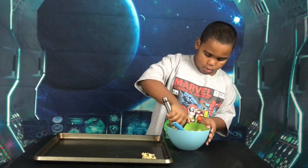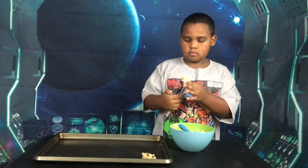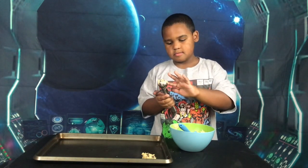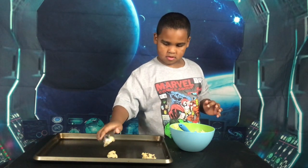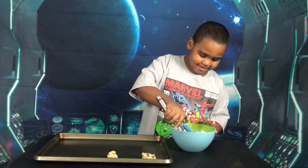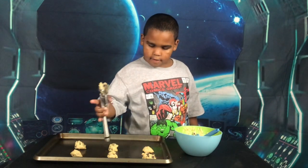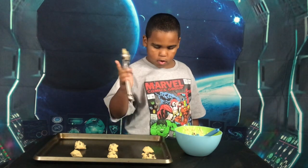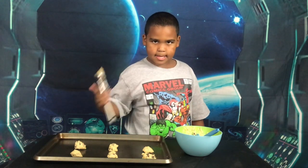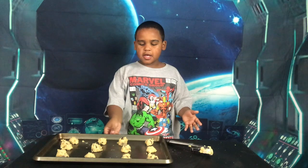We just want to space them out. You should spread them out so none of the cookies actually stick to each other.